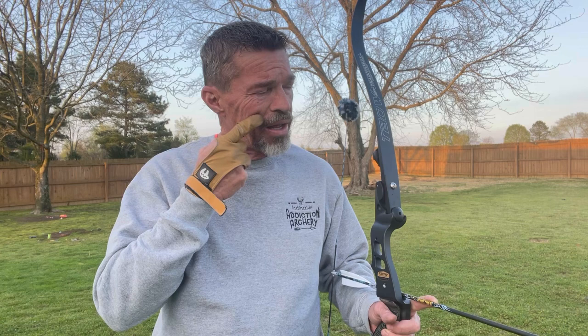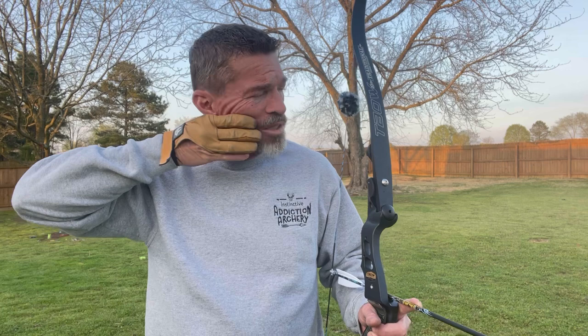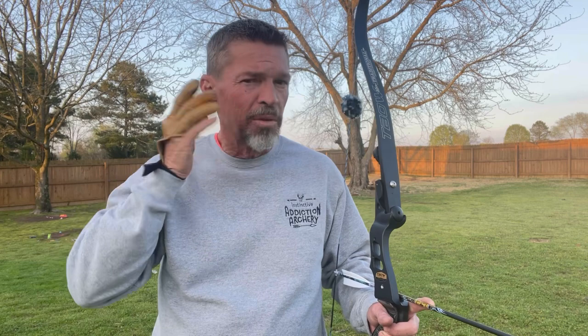This index finger pulls in at the bottom of my cheekbone — so it's kind of like your cheekbone goes down and around. When you come in, you feel it. It almost can't go up any higher, but you can feel it on that cheekbone. When it's pulling in, that would put my middle finger pretty much in the corner of my mouth.